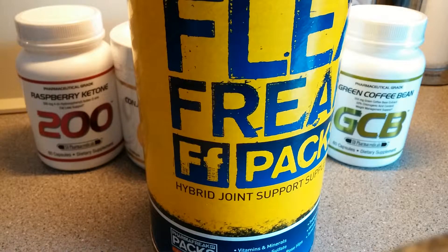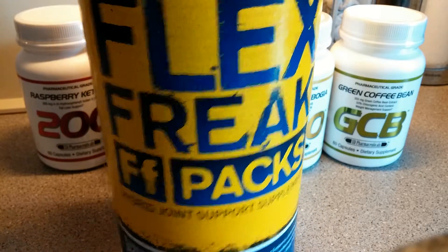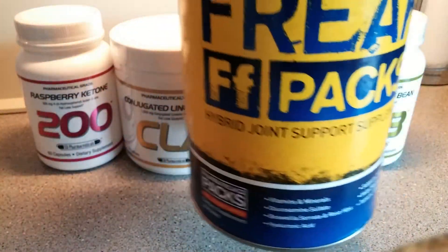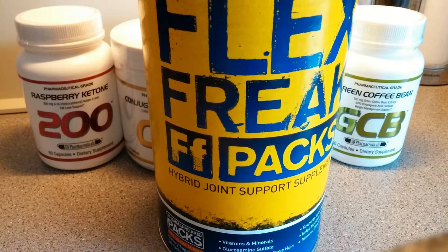That by far is one of the best products I've ever used in my training — and that's about three or four years — which really says a lot. I had never used a joint support product before, and it was just a great product. I'm glad I got the chance to use it from Pharma Freak themselves. Trust me guys, this is the best product I have ever used in any category — it really made a big difference.